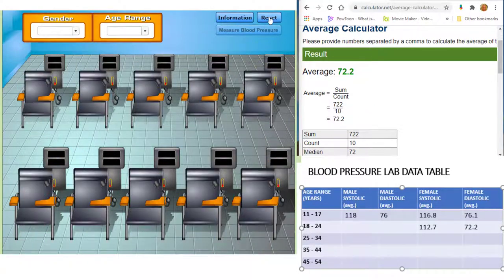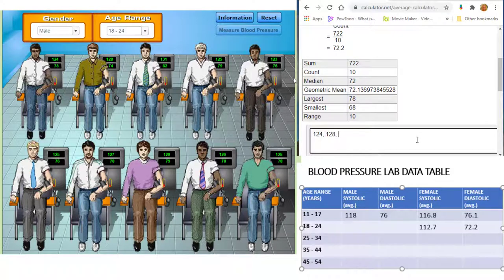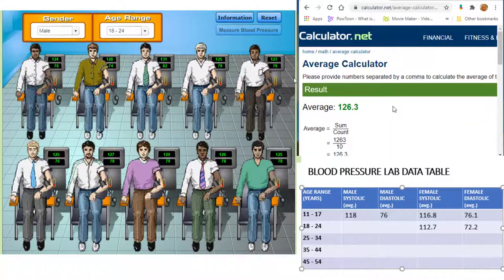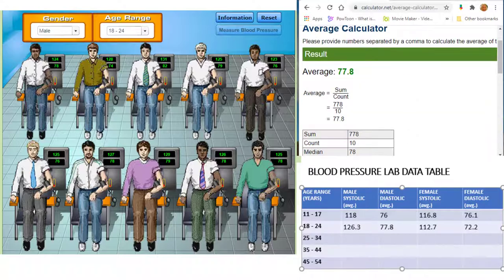Next, let's do males between 18 and 24 years of age. Take their blood pressure and calculate the average systolic pressure for this group and record this data in our data table. Now find the average diastolic pressure for this group and record the data as well.